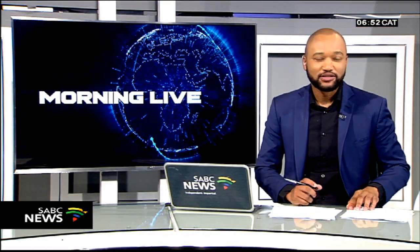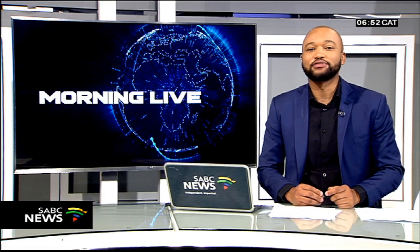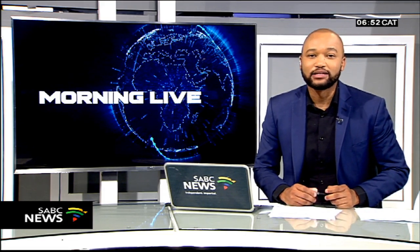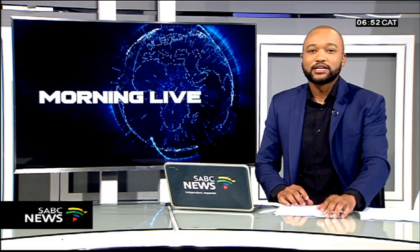Riana and Christelle, thank you so much for your time — really appreciate it. Thank you very much for having us. Speaking to us from our Cape Town studio about their first photo book titled The Blacksmith and the Dragonfly: author Riana Lowe and illustrator Christelle Lambrext. This is Morning Live — let's take a short break.